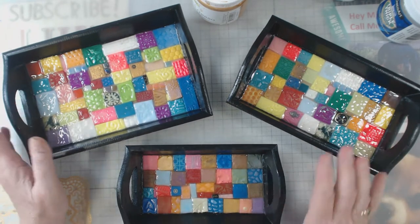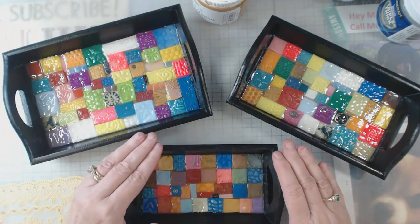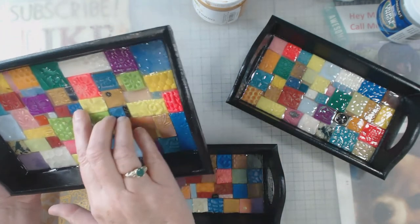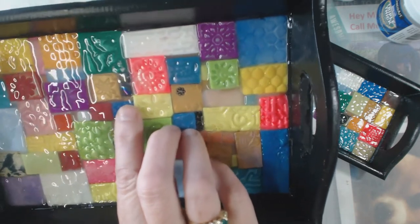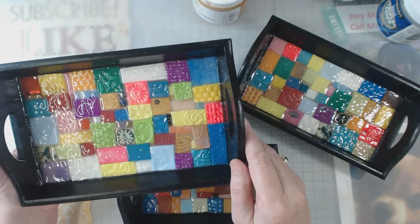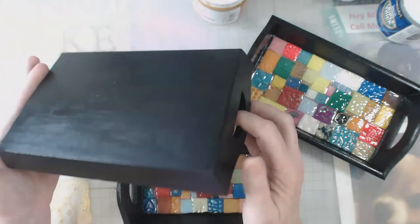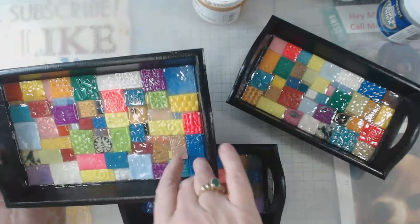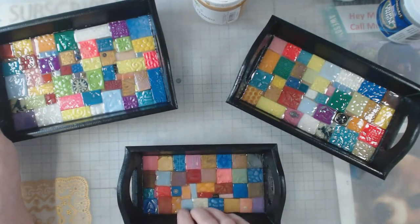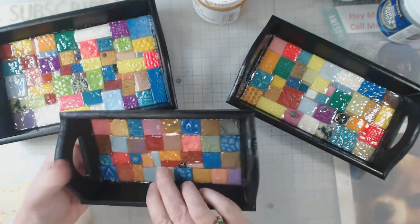I got this tray set a long time ago — I got multiple of them at AC Moore, which has been closed for a little while. So the process is: the bottom is gold gesso, then I did flat black — but I didn't like it — so I did the tiles, then the Triple Thick, and then I went back over with a glossy black paint. I paint the inside and the top piece, and after that dries I flip it over and do the sides and the bottom. These aren't quite finished yet — I usually put some kind of foot on them.